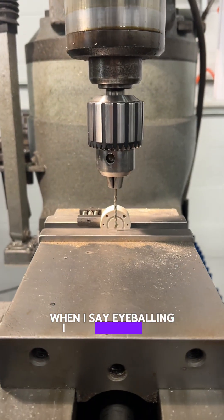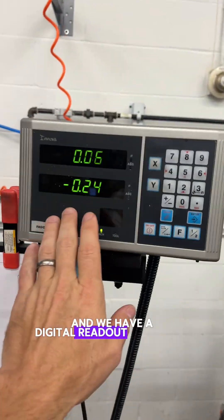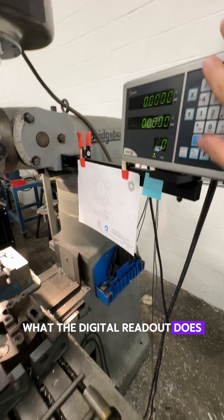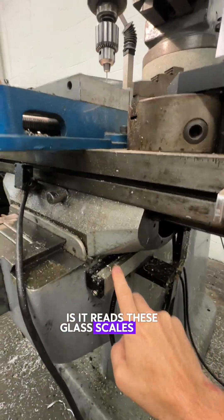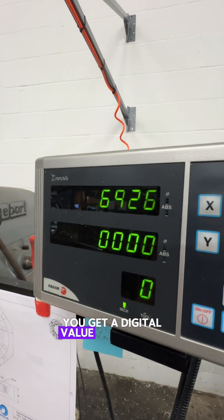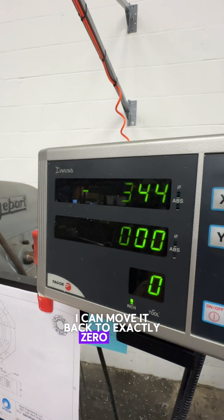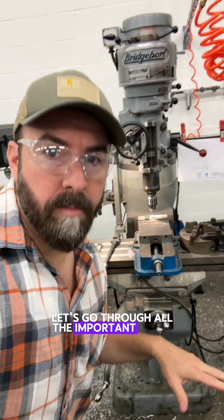When I say eyeballing I mean eyeballing with repeatability, because we have a stop right here and we have a digital readout right here. What the digital readout does is it reads these glass scales that are on the axes of the machine, and when you turn the handle to move the table you get a digital value that moves. Then if I want to go right back to where I was, I can move it back to exactly zero again. Let's go through all the important parts of the machine now.